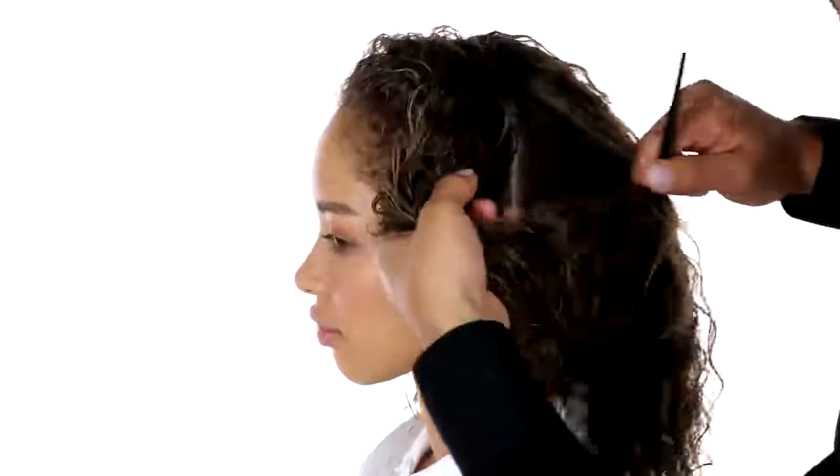Mikaela, let's prep your hair for your red carpet look. First we're gonna go ahead and part your hair starting right behind the ear, then clip the back away.